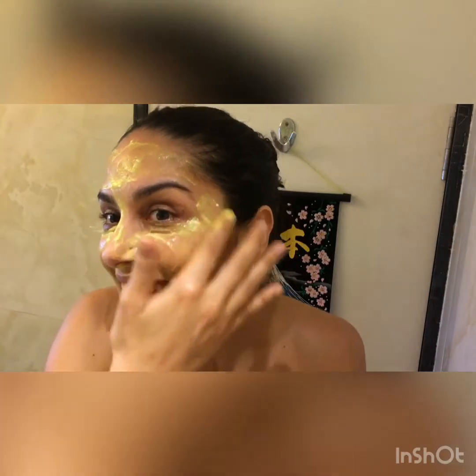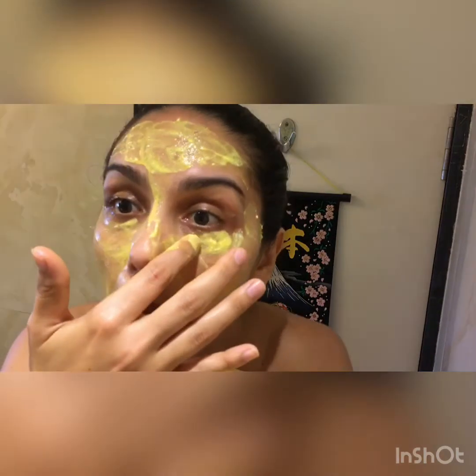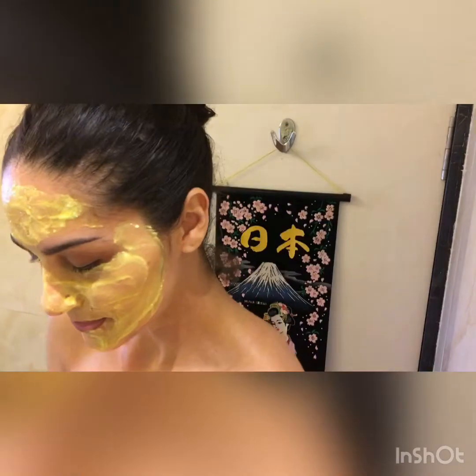It has to be proper, especially under the eyes. I'll stay 20 minutes — see you in a bit!